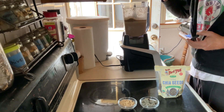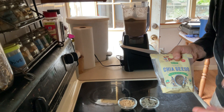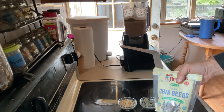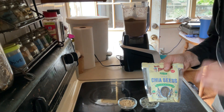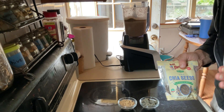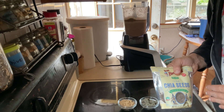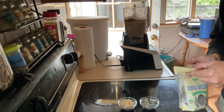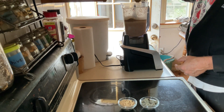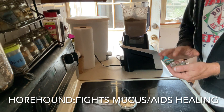Next are chia seeds. They're a great source of fiber, help the digestive system, help with constipation, regulate blood sugar, and boost energy. For overweight dogs, the fiber helps curb appetite and aids in weight loss. They're also a great source of omega-3, which is good for my puppy. I'm adding about a quarter cup of chia seeds.